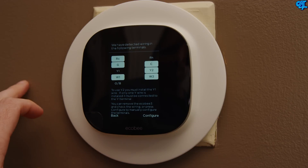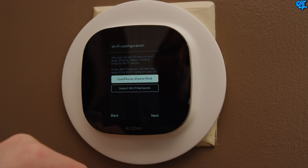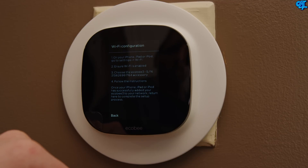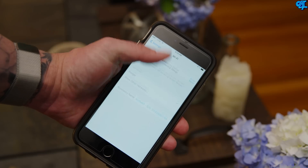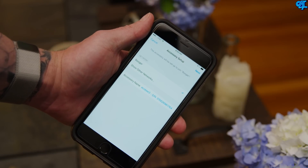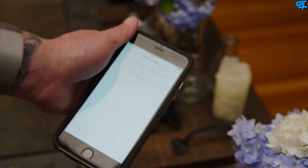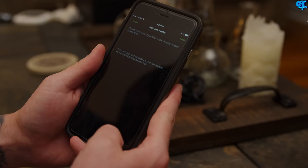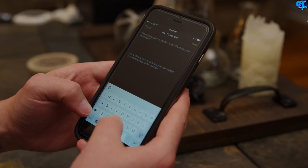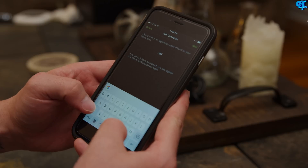To connect your ecobee3 to your wireless network, you have two choices. Number one: locate your network and enter your password. Number two: use your iOS device — go into your Wi-Fi settings, locate the ecobee3, tap on it, and it will connect the accessory to the Wi-Fi network you were already on. Next, set up an ecobee3 account after downloading the app. The process is painless, but make sure you remember your login info so you can access your account from other devices.